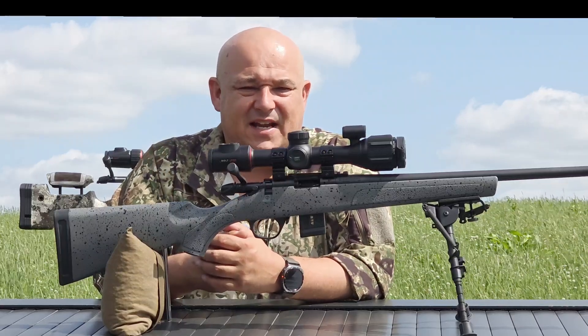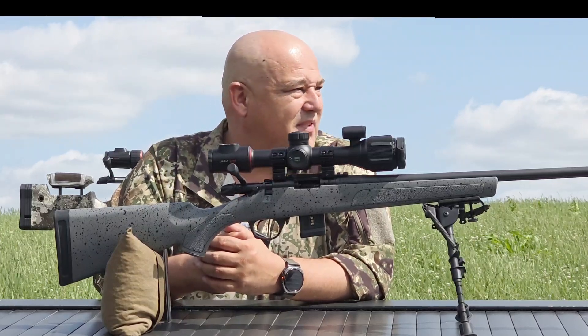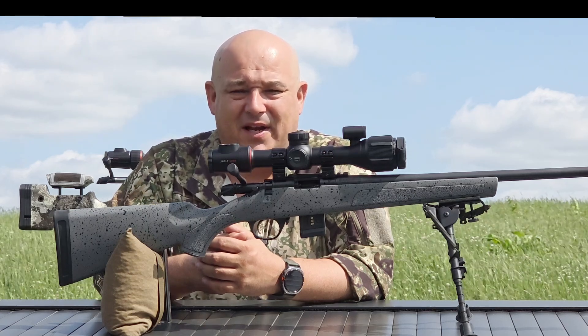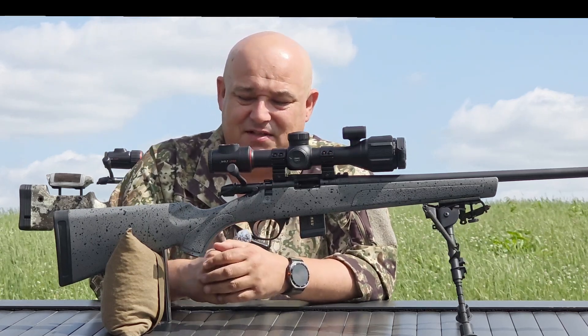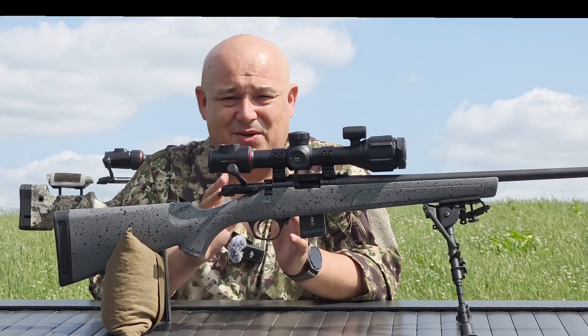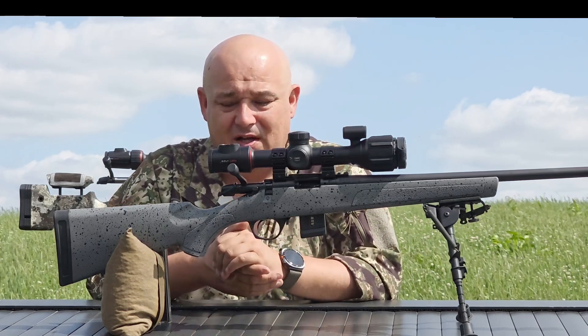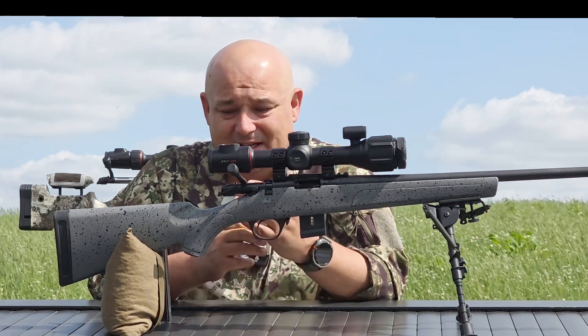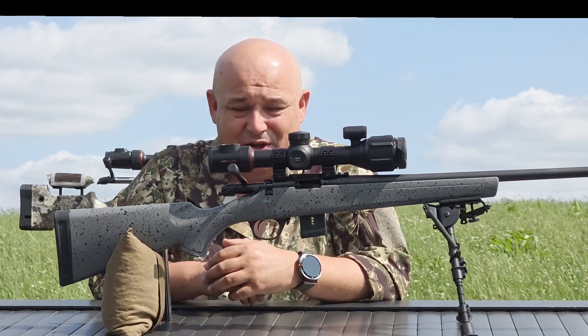Hello and welcome to Bailey's. In this windy video, we are looking at an all-new offering from Notpix. This is the Bolt series of scopes, and it's going to come in two different offerings: the P25R, which is going to have a 256x192 sensor, and then this one here, which is the L35R.